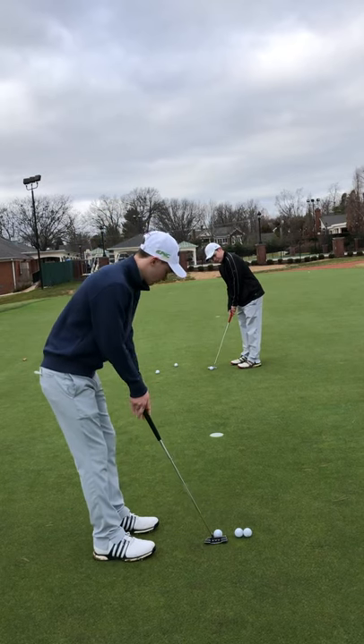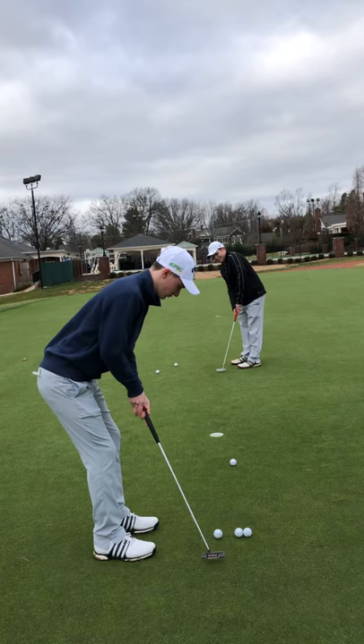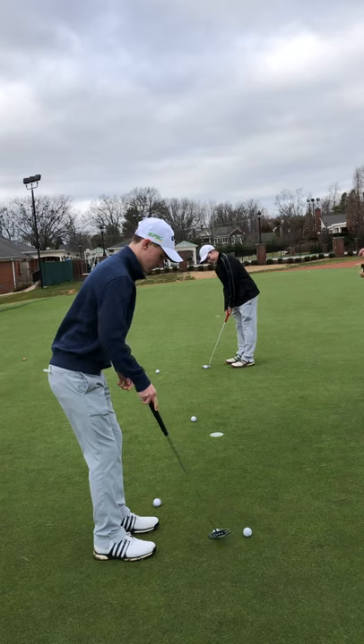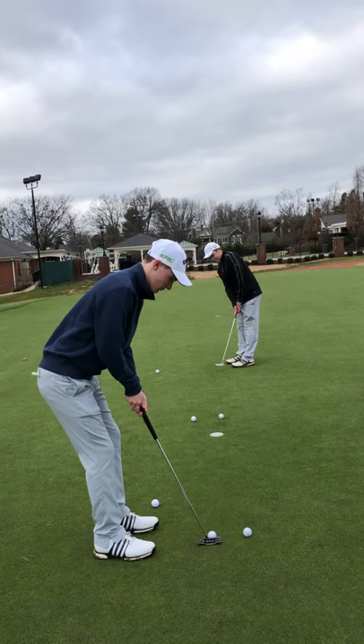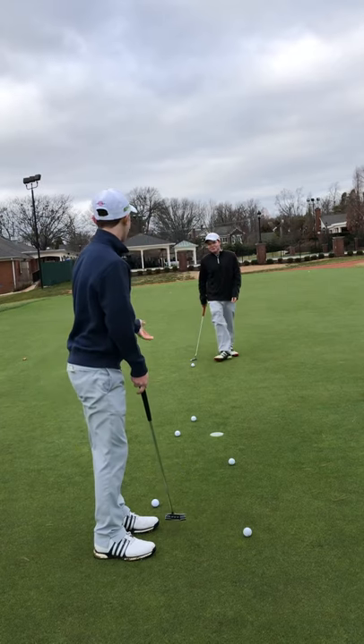All right, go ahead. We're just gonna hit a few putts. See how you're all putting. Not good. Not good. Oh, that's brutal.